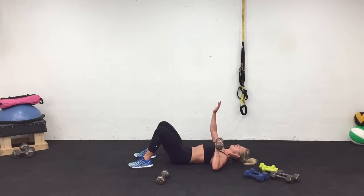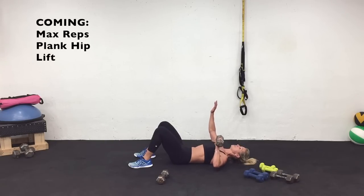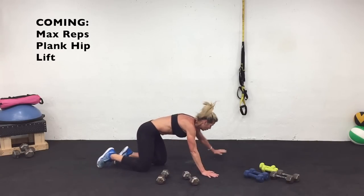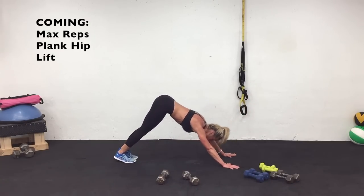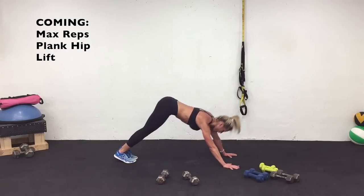Stay with me. Three, two, one — last one. Turn around, come into a plank. Recover for one minute. This is how we're going to recover — pulling our hips back, sweeping our abs and our glutes. We'll be right back.